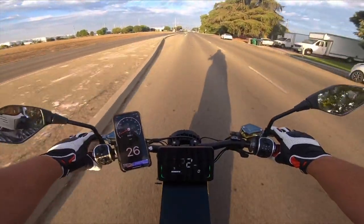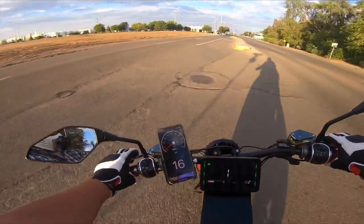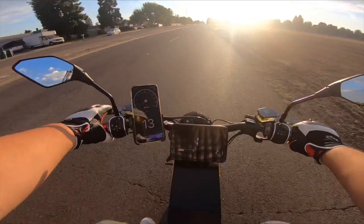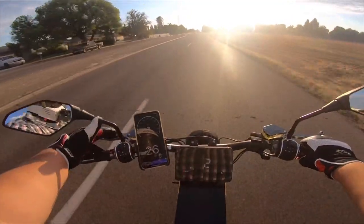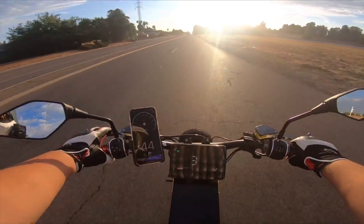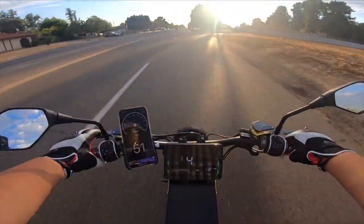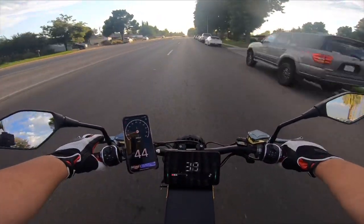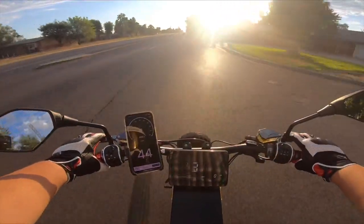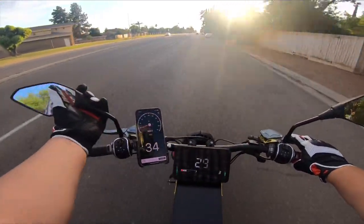That's not my top speed because I'm not going to hit faster than 60 on this street. This bike is supposed to get 65 miles an hour — that's what they advertise it at. I'm just having complications with my mirror. But this bike easily hits 60 miles an hour, and I'm pretty sure I can get it to 65. It's just not on this street. I'll have to post another video when I'm on the way to work, where I can hit full speed without worrying about traffic or the road ending.